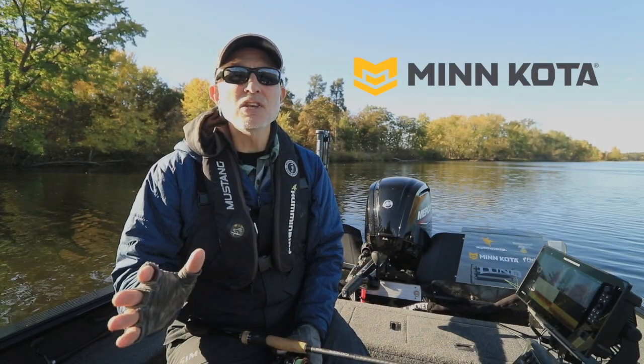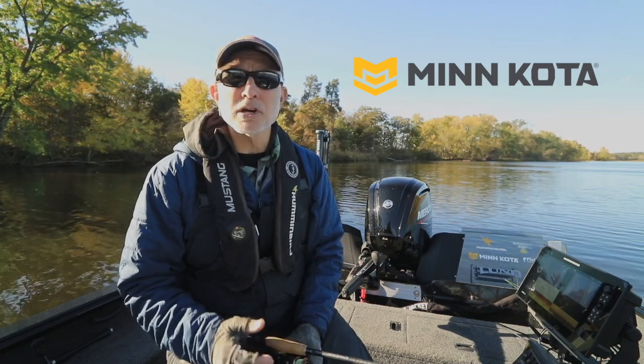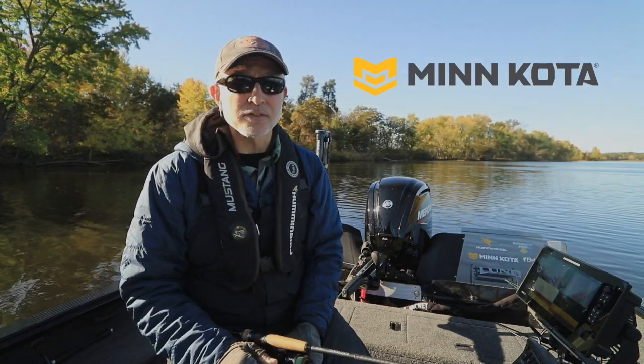Dodge Mode is another powerful navigation enhancement that makes your Minn Kota bow mount trolling motor a trusted fishing partner throughout the entire season.